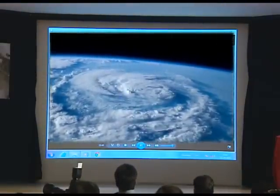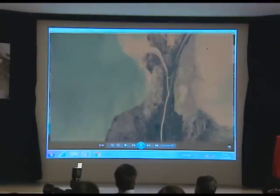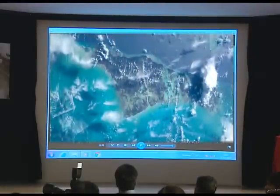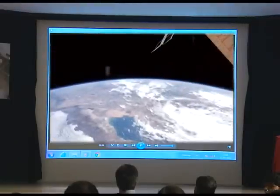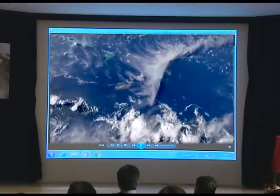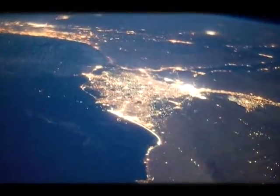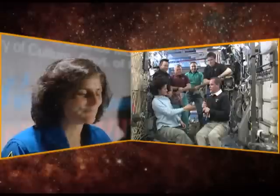A friend of mine calls it the black hole because you can go there and just want to stay there forever looking at the beautiful planet we live on. You see the Caribbean, a hurricane, the western part of the US, Baja California. You say to yourself you'll be done as soon as the sun goes down, but then you realize how cool the planet is at night — checking out the different lights and the stars — and you end up being there forever and not working. That's why we call it the black hole.